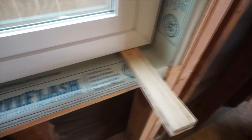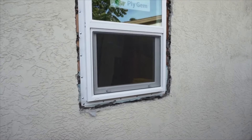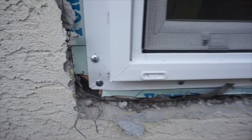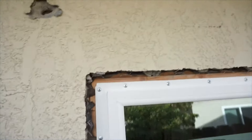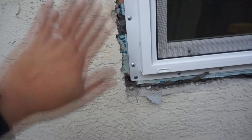I just installed the window and put the frame on the four corners. The instructions say to put six screws, but it's already flush, even, and level — so it's pretty good. Outside, I screwed it about every six inches. At the corners I leave two inches so I can put stucco on it.